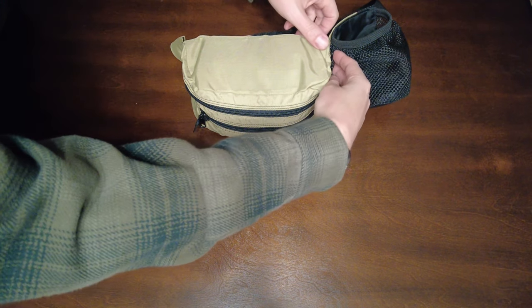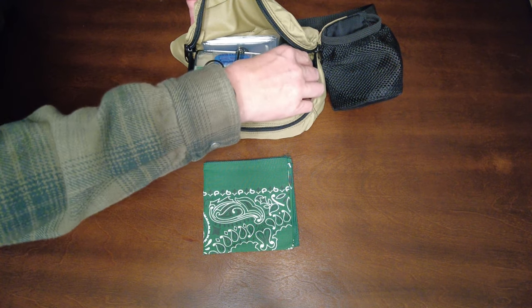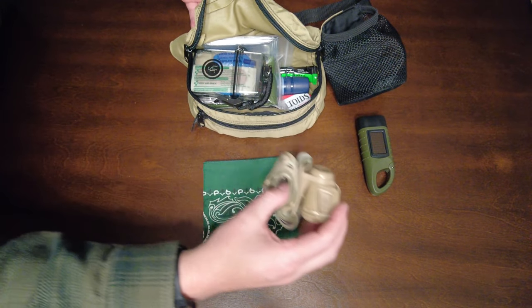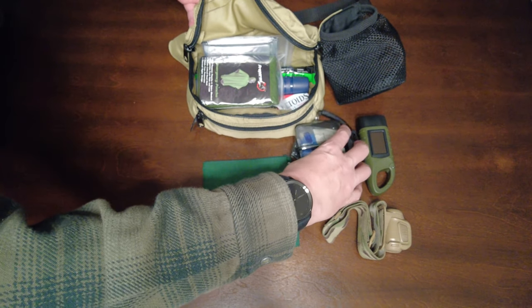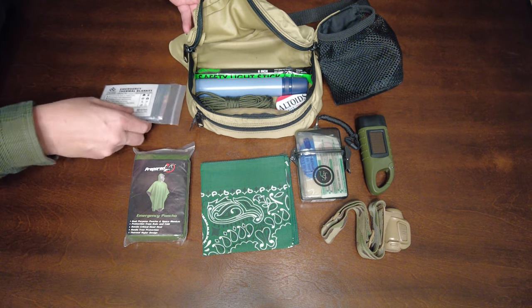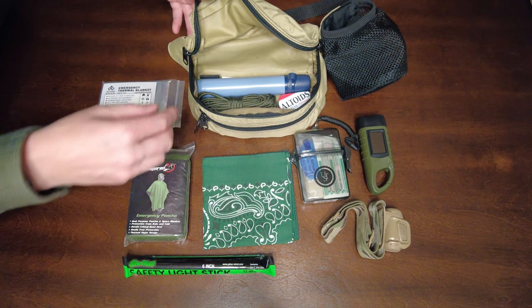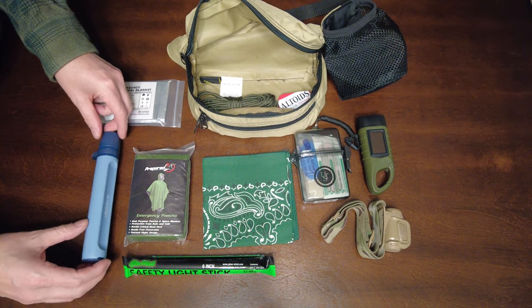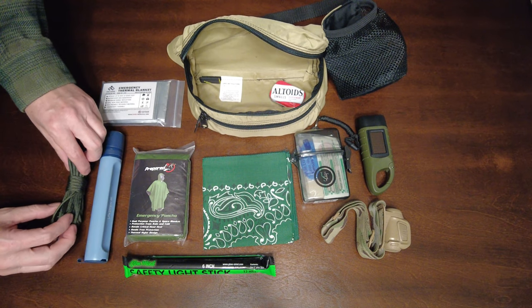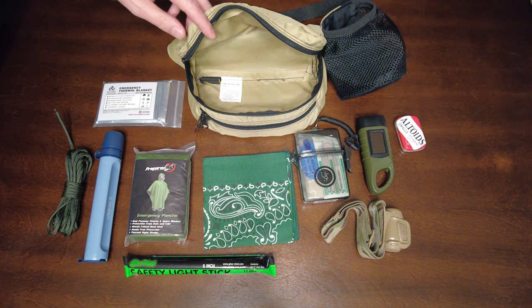Here's a look at how the contents fit the pack: the bandana, hand crank and solar-powered flashlight, Princeton Tech headlamp, first aid kit, thermal poncho, thermal blanket, 12-hour emergency light stick, LifeStraw Peak Series, and 550 paracord. Then the cotton balls and Vaseline tinder.